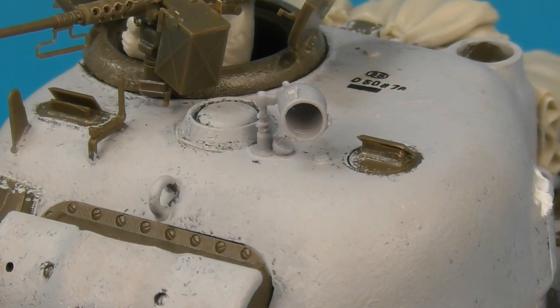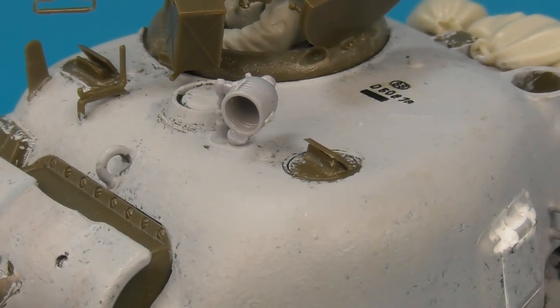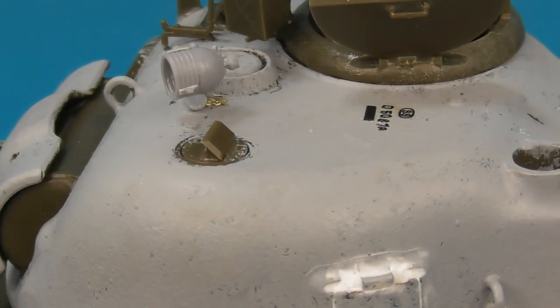Here's another view of the searchlight — it's a pretty fragile replacement so you have to be a little careful installing it, but it is fantastic, really leagues ahead of the kit part. You'll also notice that I created the pistol port welded in place, as for a run of Sherman production some turrets had their pistol ports welded shut.